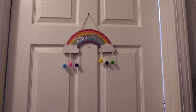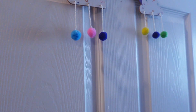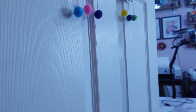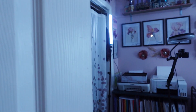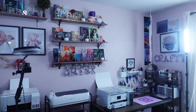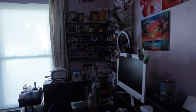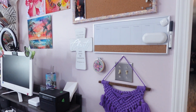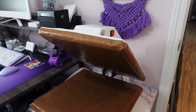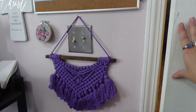I just moved this sign over to the door — I thought it was cute. We're going to open up and I'll do a quick pan of the room, and then I'll go through every little area.